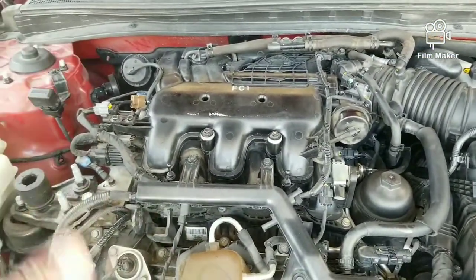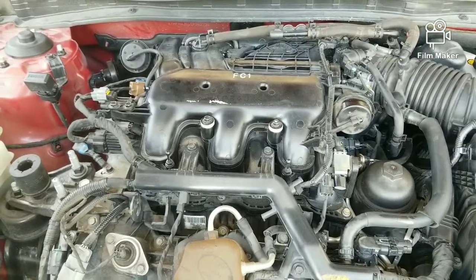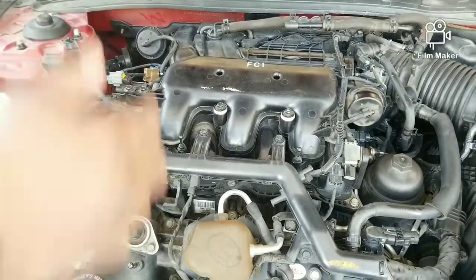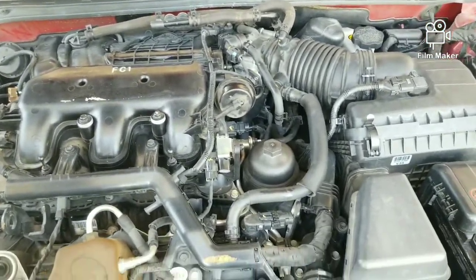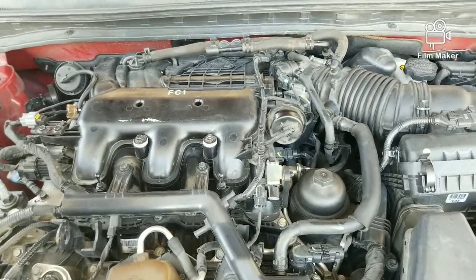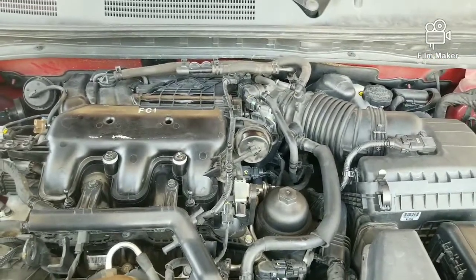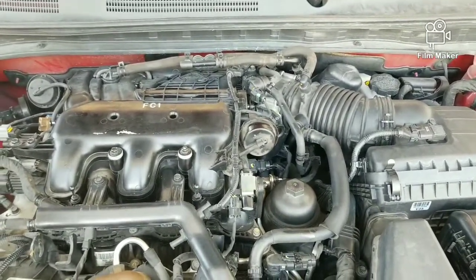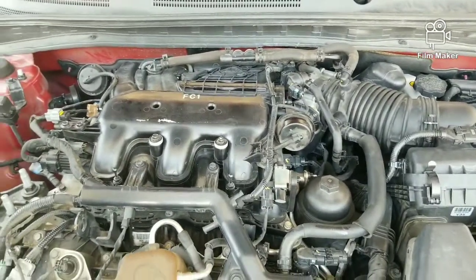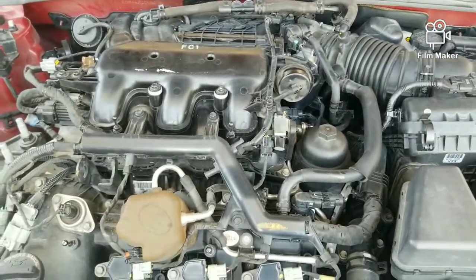It had a little misfire and was running a little sluggish. Now with new plugs in it and the throttle body cleaned out — one thing with GDI motors is they hold a lot of carbon inside the engine, doesn't matter if it's GM, Hyundai, Toyota. There was a lot of carbon in the throttle body. It runs really good right now.